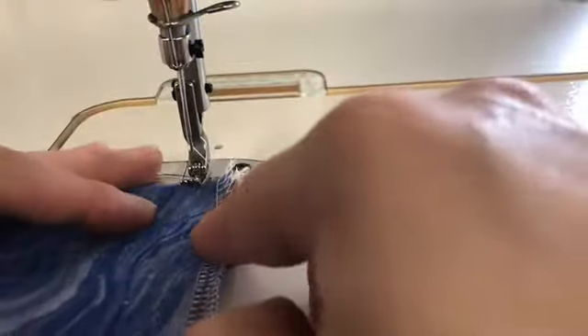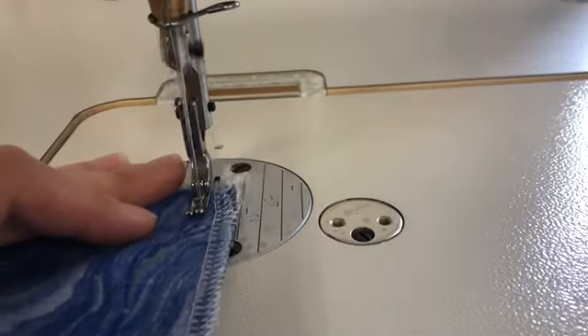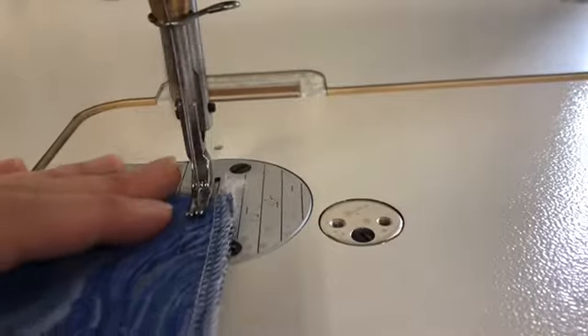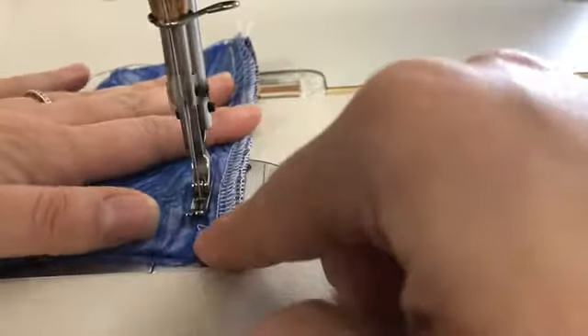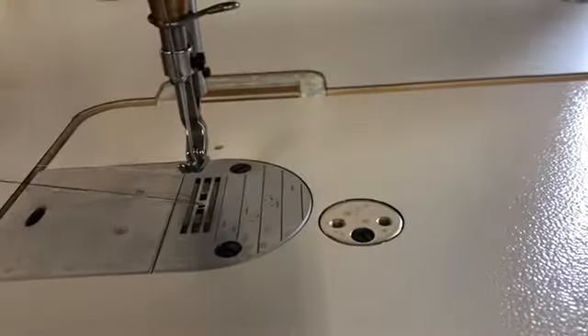With right sides together, go to the sewing machine and stitch at a 1 and a half inch seam allowance, beginning and ending with the backstitch. Clip your threads and then move over to the iron.